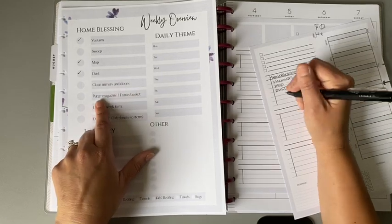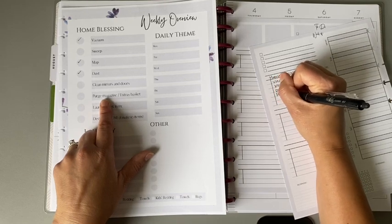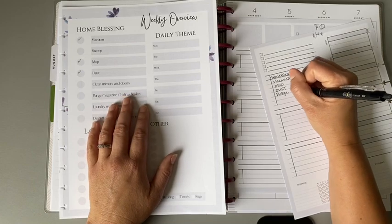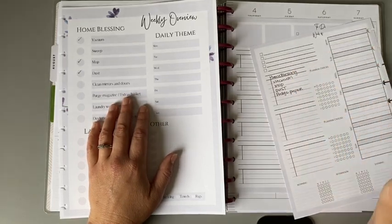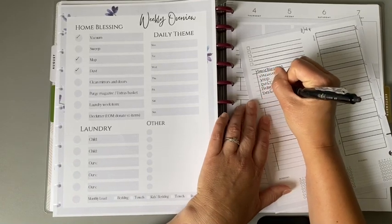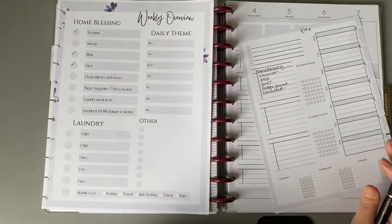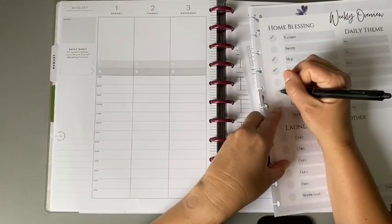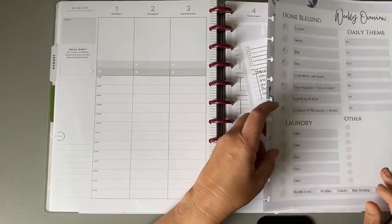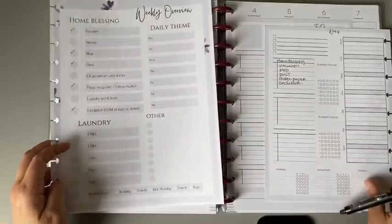I don't really need to do mirrors and doors right now, though I might need to do the doors. I definitely like to purge weekly — Flylady puts 'purge magazines' but I have my extras baskets, so I'll write 'purge' or 'paper purge,' which means the baskets on my counters that clutter up. Then I really want to declutter. I put check marks in the corners so that next week of August I can check mark again as I plan and also see if things were actually done.